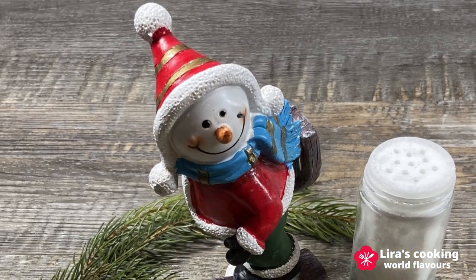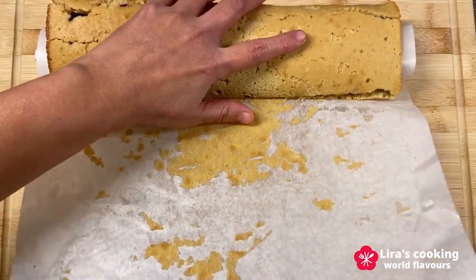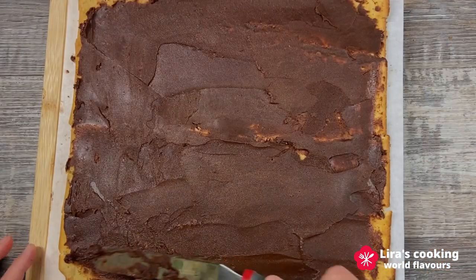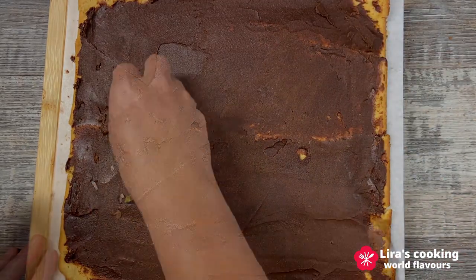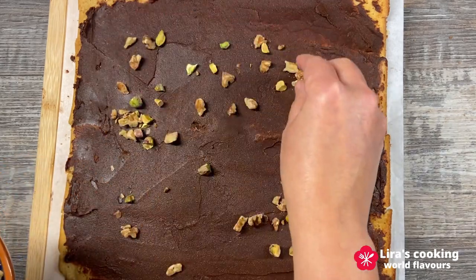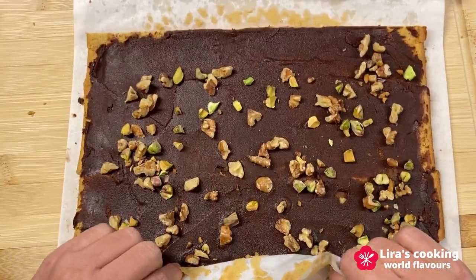Step 3: fill the cake with chocolate buttercream and make your own decoration. Unroll the cake carefully. Spread the chocolate buttercream evenly on the top of the cake and add some nuts. Then roll it up.